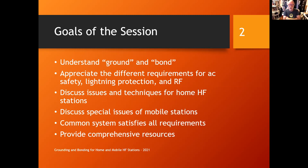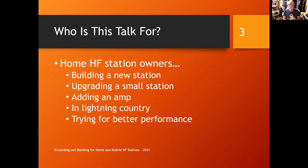Anybody that's done HF mobile in a car has encountered some interesting phenomena. We'll approach this from the standpoint of building one common system that can satisfy all requirements so you don't have to build three different types of systems. Do it right once, and you'll save yourself time and money. At the end, there's a list of comprehensive resources for the interested reader who wants to pursue this more vigorously.